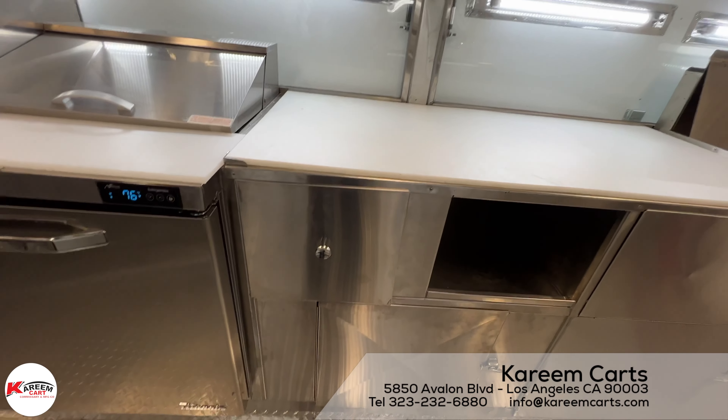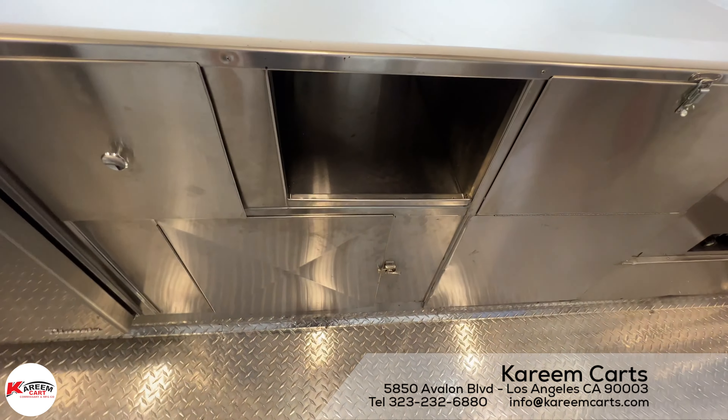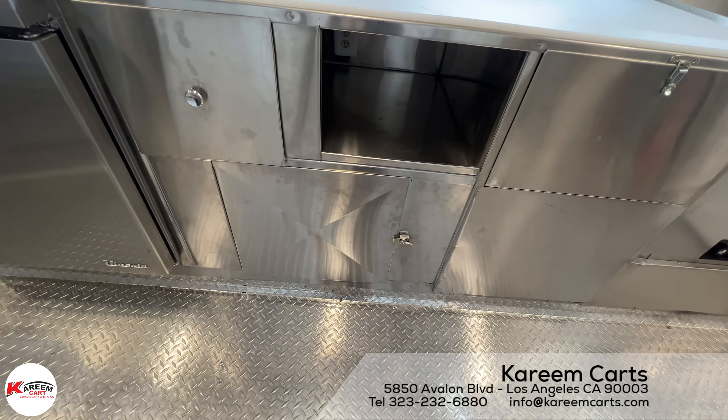This is the front prep area. It is large in size, and this unit has room to put it this way. The utensil drawer is removable and secured. There is plenty of bottom storage, more storage and shelving.